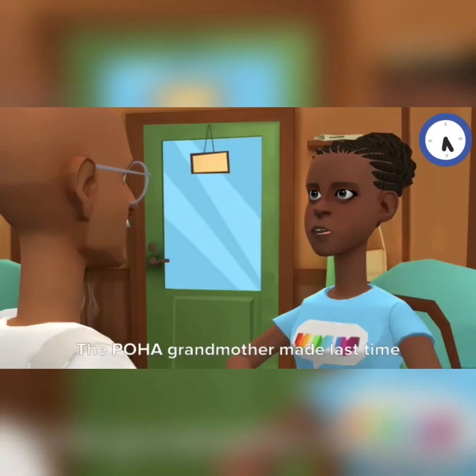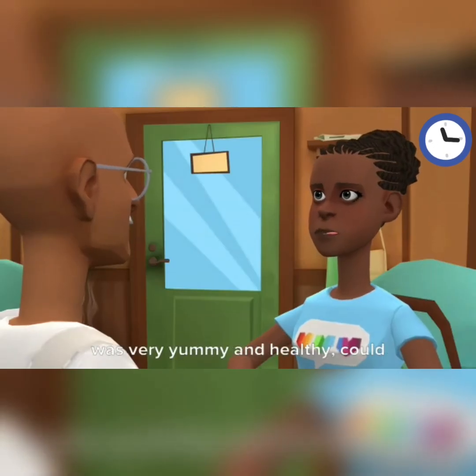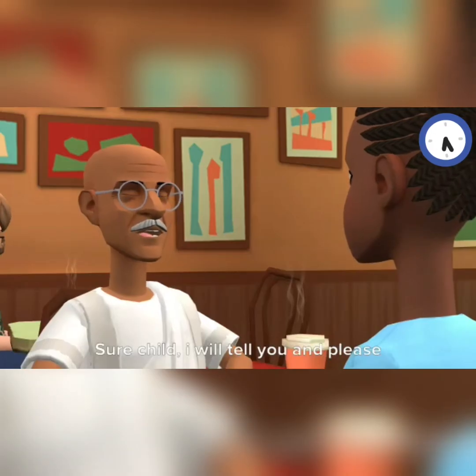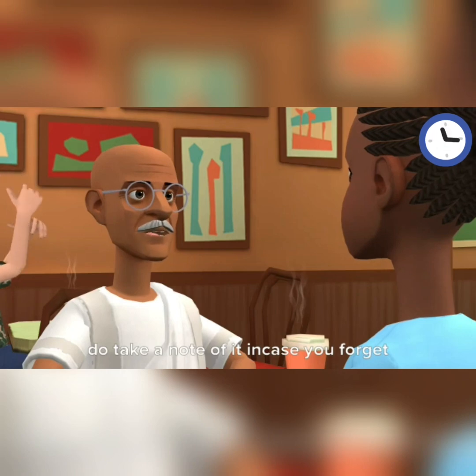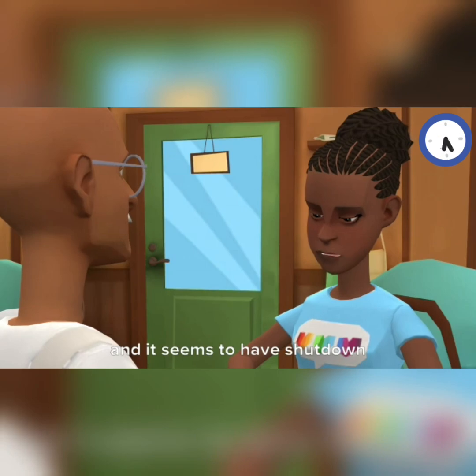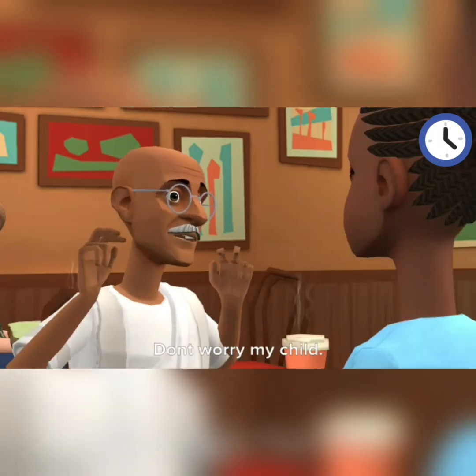The poha grandmother made last time was very yummy and healthy — could you remind me how to prepare it, grandpa? Sure, child. I will tell you — please do take a note of it in case you forget it later. Oops, my smartphone battery is low and it seems to have shut down. Don't worry, my child.